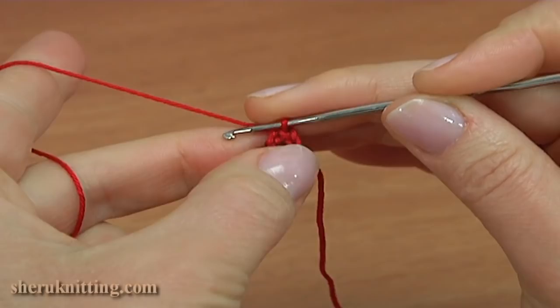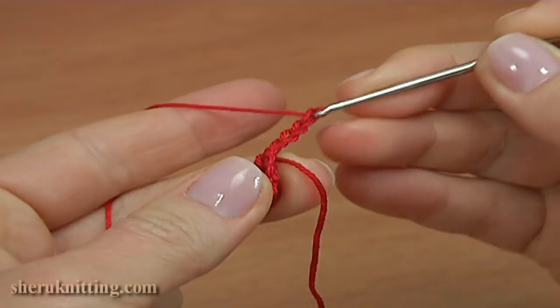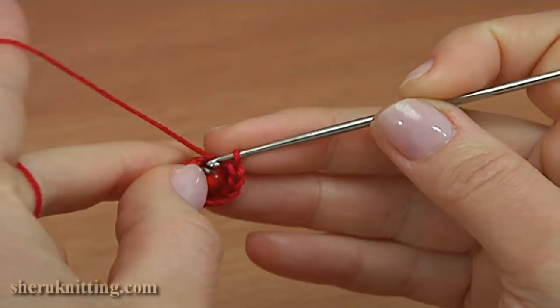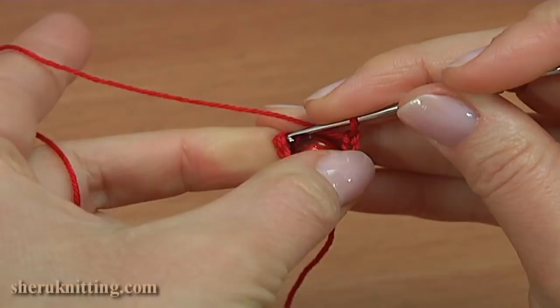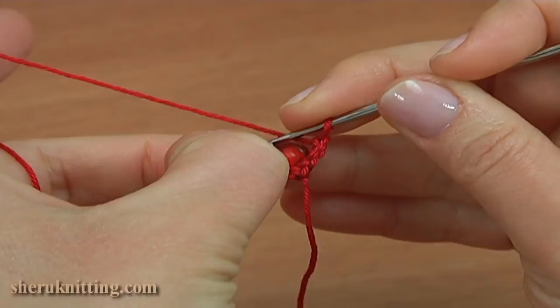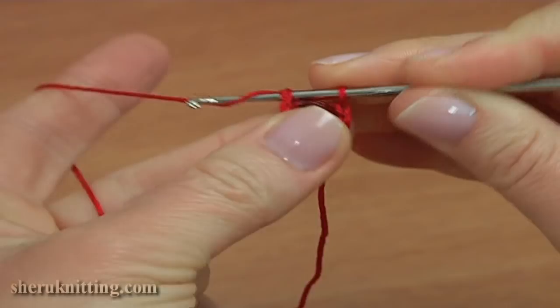Then chain of four — one, two, three, four. Slip stitch into the first chain stitch on the beginning of this round. Then chain of three, repeating the pattern — three, four — building out the foundation round.